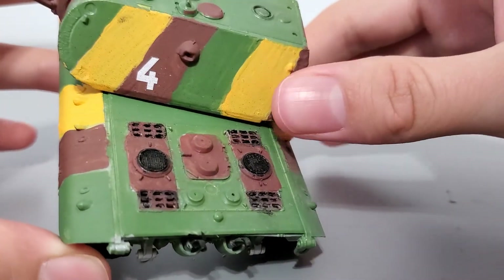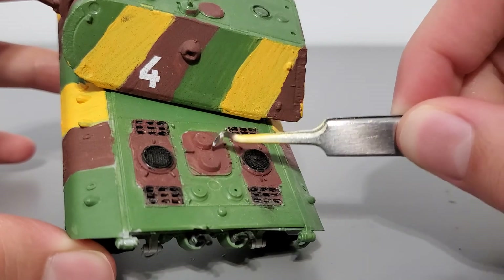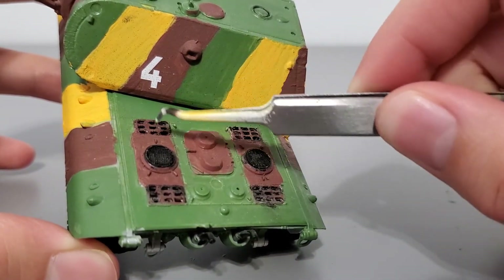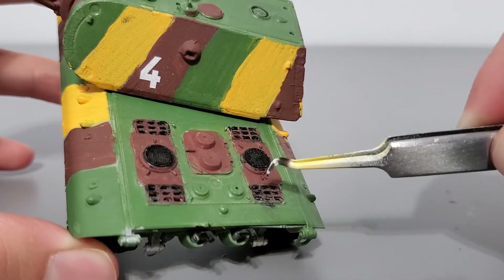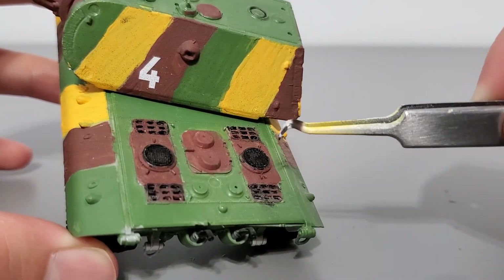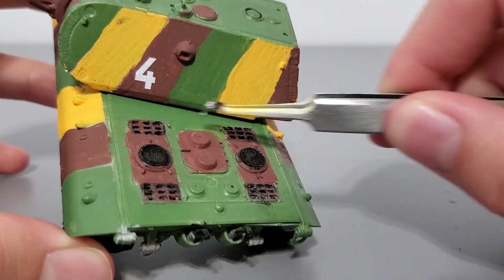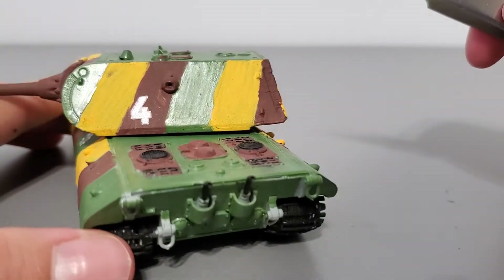Here's the engine deck — nothing too special. You just have your access hatches, your radiator vents, and more radiator vents. All of these are covered with photo etch vents; however, I destroyed most of them because I didn't know how to handle them correctly, so I ended up removing and breaking them in the process.